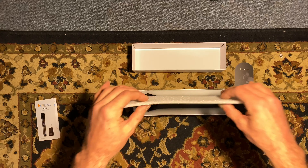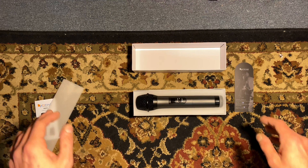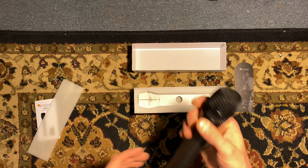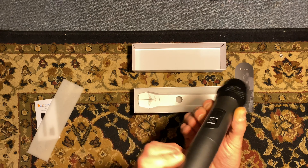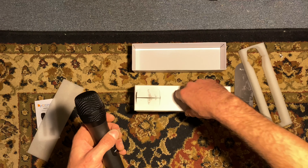Nice firm squishy packaging in here. Now look at that — this thing looks beautiful. Let's take it out of the packaging. It has some nice weight to it. Good sturdy build quality to it. I like that. I'm impressed so far. I like the packaging.